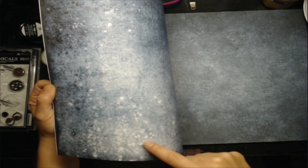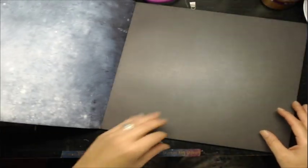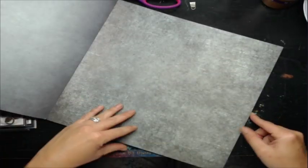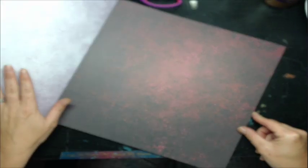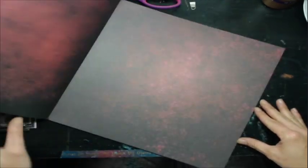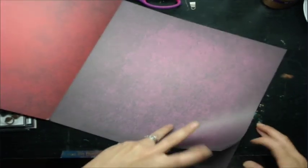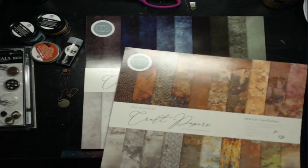That back side would be really neat for winter projects or even as a denim effect. Then there's a dark blue/gray, and this one is green — it looks more black on camera but it's actually a very dark green. Here's a lighter green, here's purple — my favorite color — and here's some red. These are beautiful papers.